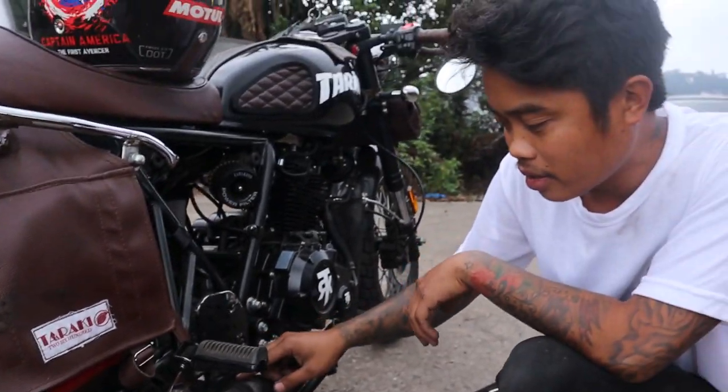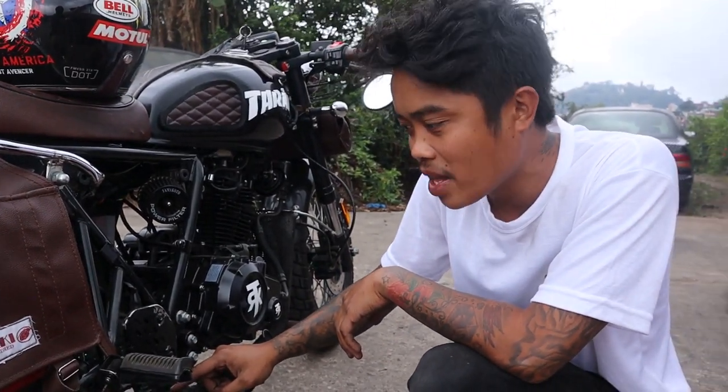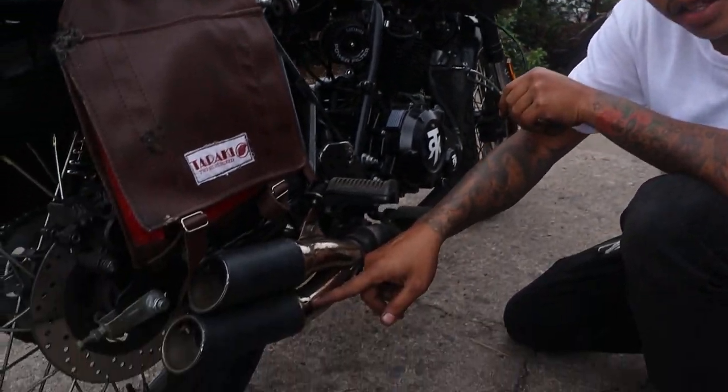Where did you buy it? I buy it. I've made it. I'm not buying it — I've welded it, as you can see.